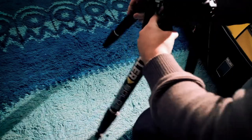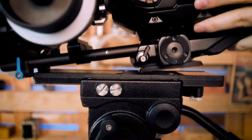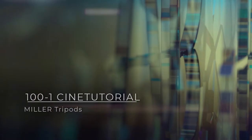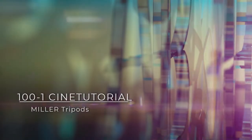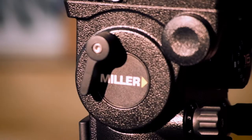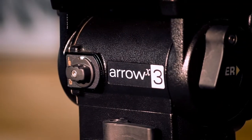Your cameras need the right support and creativity needs stronger lines to express its best. Today we are talking about Miller. Choosing the right support is essential for every filmmaker. After testing several products, Miller has been the choice. In this video, we are going to review the Aero X3 system.